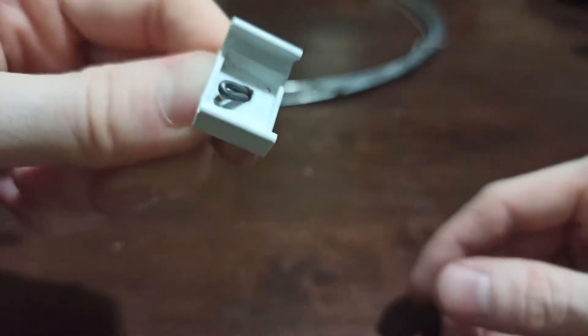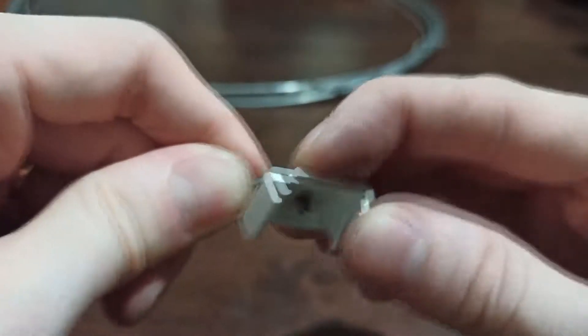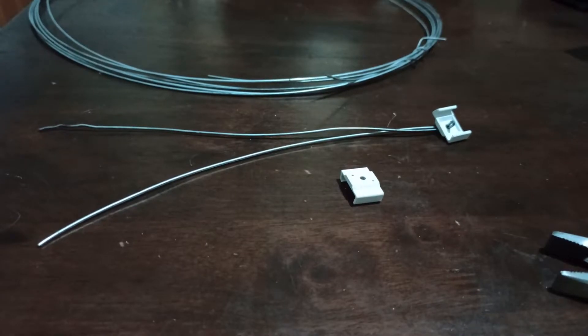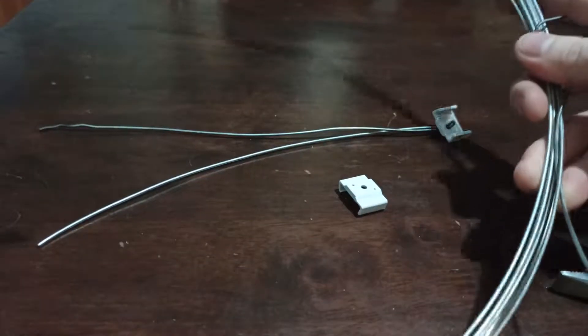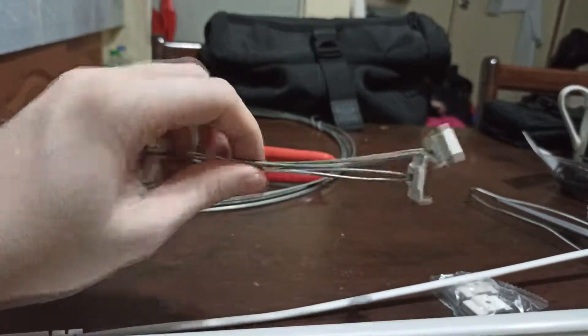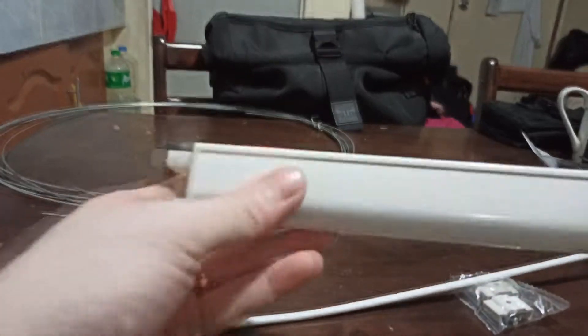It's kind of tricky working behind the camera rather than directly working with this. We're going to have to do this on every single one of these clips while I have enough wire. Here are the clips that we have secured with garden wire.